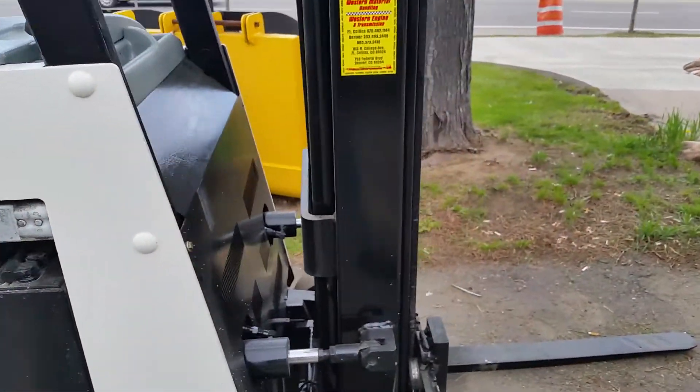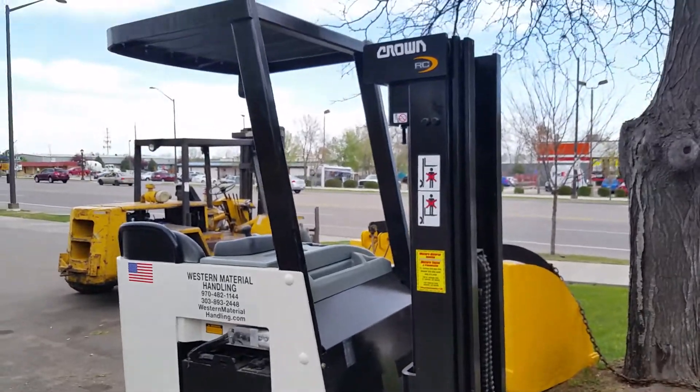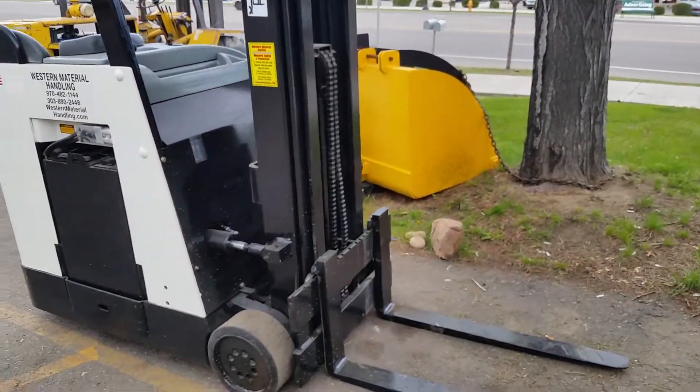The sister unit is just coming out of the shop. This one is actually in a little bit nicer condition than this one, so excellent forklifts.